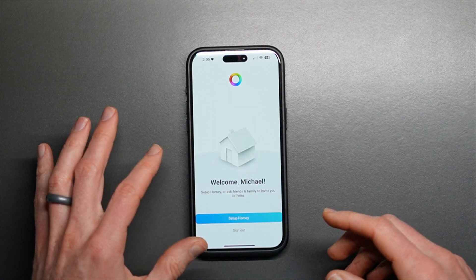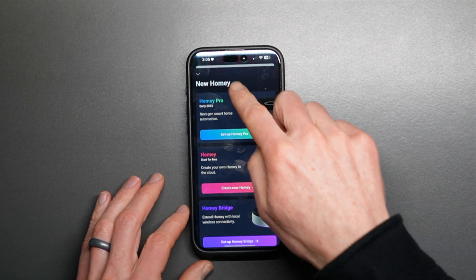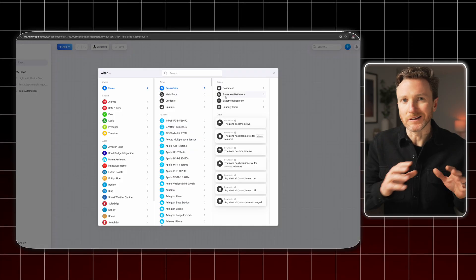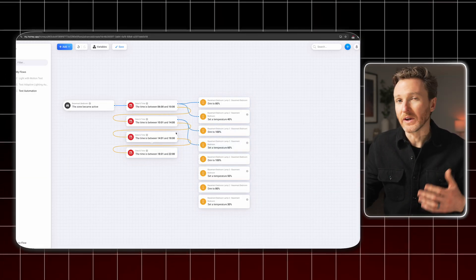There are separate apps for Homey Cloud and Homey Pro. Homey Pro apps prioritize running locally on a Homey Pro device in your home, while Homey Cloud apps rely more on cloud-based processing. As a smart home platform, Homey allows you to create automations, and it sets the bar on what an automation editor should be. Do you want to just click and be done, or create automations with dozens of conditions, or even write code? You can do all of that here.